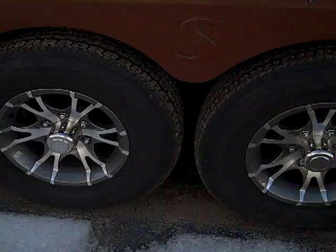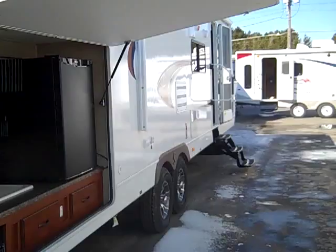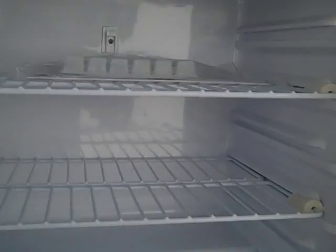It has an electric awning by A&E, two marine grade speakers on the outside working with the stereo in the unit, and aluminum rims. Nice upgrade radial tires and the all-famous outside kitchenette — this is really a popular feature right now.